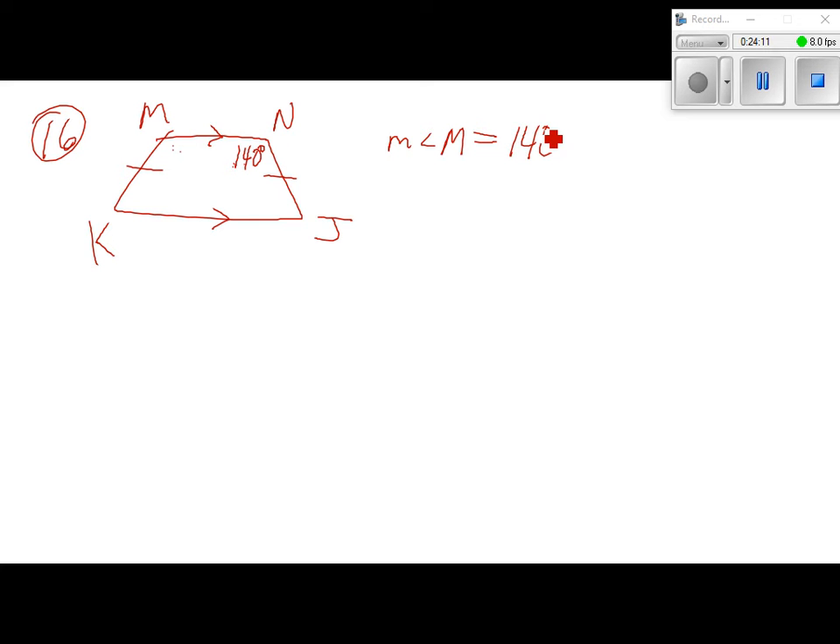Number 16: isosceles trapezoid MNJK. Find angles J, K, and M when angle N is 140 degrees. Since it's an isosceles trapezoid, the upper base angles are equal, so angle M also equals 140 degrees. Co-interior angles (one top, one bottom base) must add up to 180, so angle J equals 180 minus 140 equals 40 degrees. Angle J and angle K are equal base angles, so angle K is also 40 degrees.